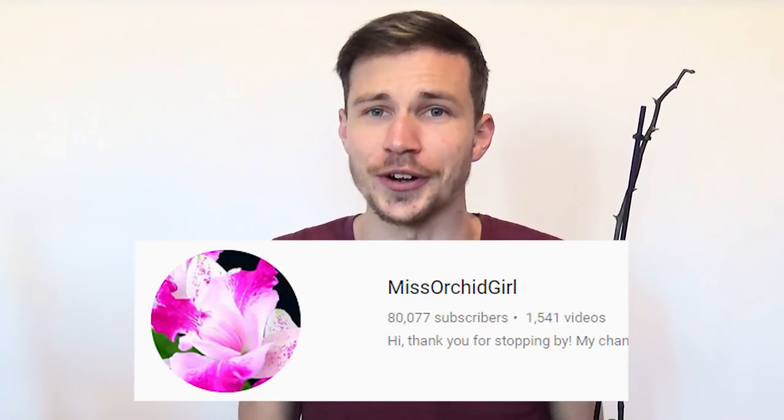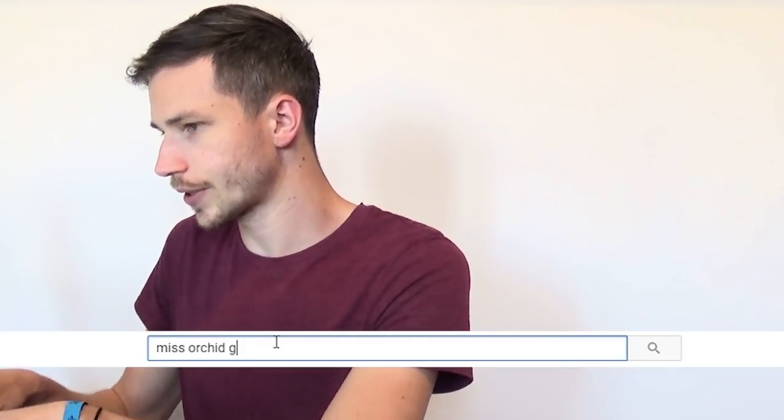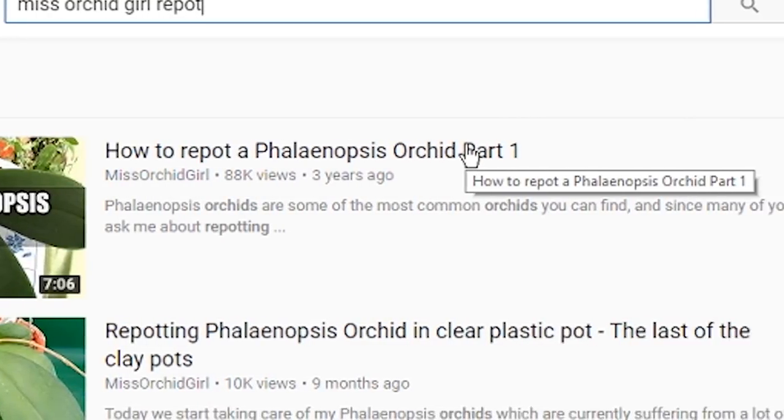But it's not gonna be a usual rip out. I will be following Miss Orchid Girl. You know this YouTube phenomenon called 'I tried following someone's tutorial'? That's what I'm gonna do. I know this thing is already over, but this bitch is gonna do it because I want to have fun with it. Here is my laptop. Let's type 'Miss Orchid Girl rip out — how to rip out the Phalaenopsis Orchid part 1.'